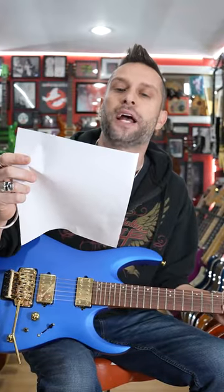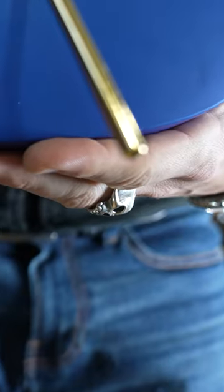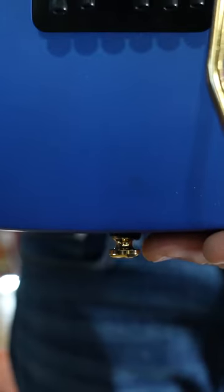Let's talk about the Ibanez RGA 42 HPT — I'm just gonna call it the Blue Laser, because it deserves a name you can remember, even if you hung out with Cheech and Chong and watched Dude Where's My Car a few times. I want to remember this. You got a Nyatoh body, which we'll get into — very interesting wood.